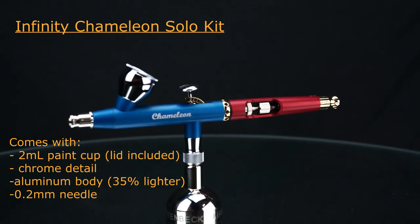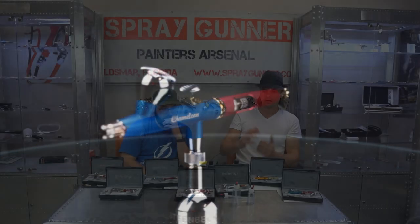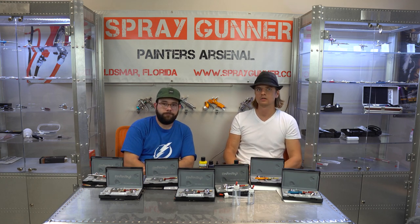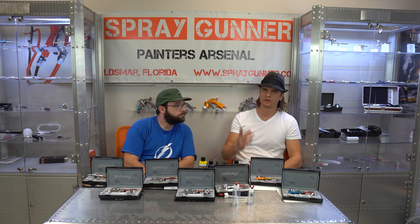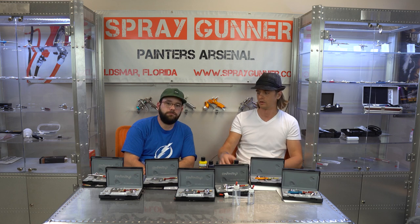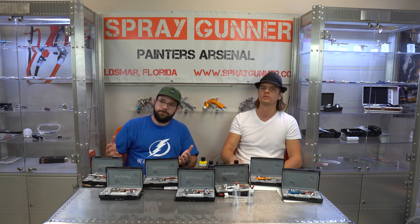Everything from Harder and Steenbeck right now is solvent-ready, so if you're looking for an airbrush for solvent paints, don't worry - any of their airbrushes will work great. If you have any questions, feel free to ask us - we're here to help. You can contact us at sales@spraygunner.com or through Facebook at Spray Gunner. We'll have links up to a written version of this guide on our website where you can see all the airbrushes and go from there.